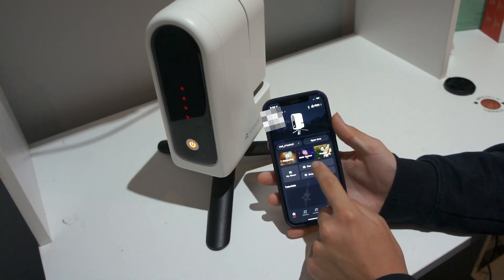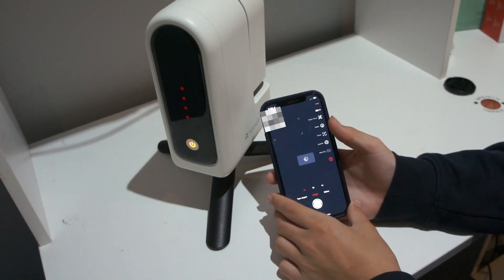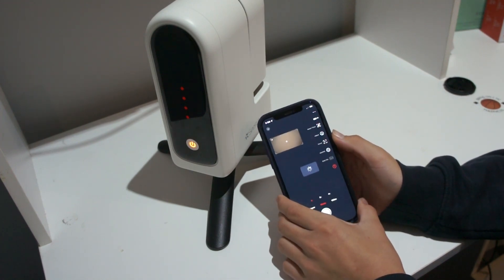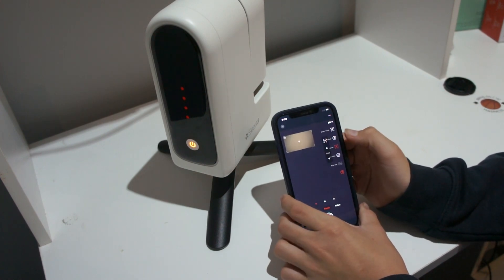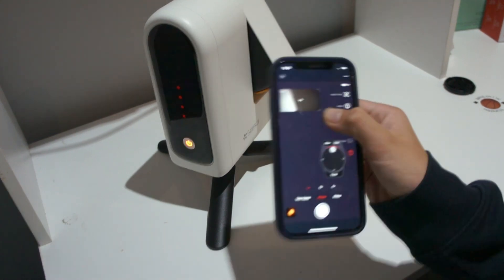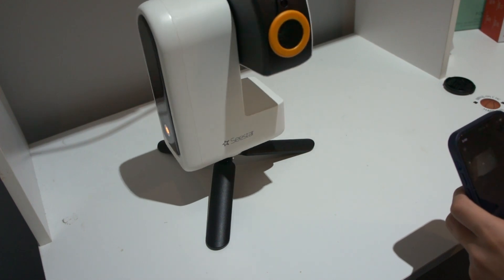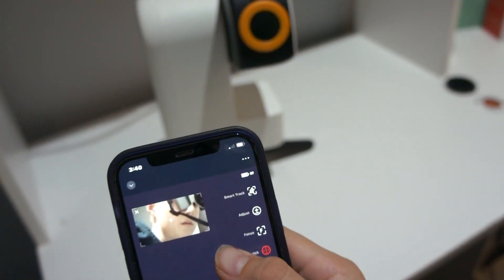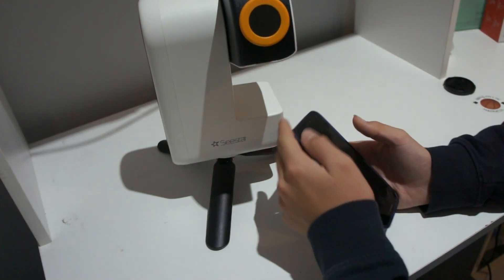Once you're connected, you can click on solar system, stargaze, or scenery. You can take photos anywhere and track objects. For example, if I move the joystick, it moves it up. It can even see everything up close as well. And that's how you set it up.